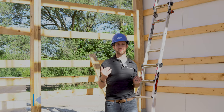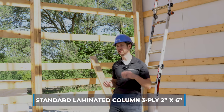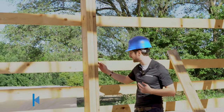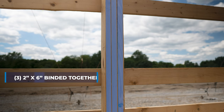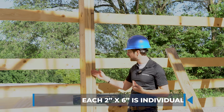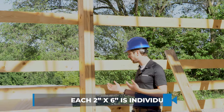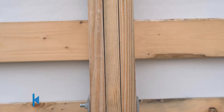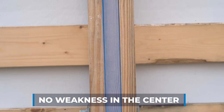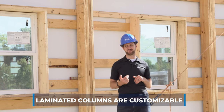The second column is a laminated column — this is the most common column seen today. A standard laminated column is a 3-ply 2x6, meaning three 2x6s bound together, which is where you get the '3-ply' term. The benefit of a laminated column is that each 2x6 is individually treated, which is unique to a laminated column versus a solid column. You don't have that weakness in the center because each 2x6 is individually treated.